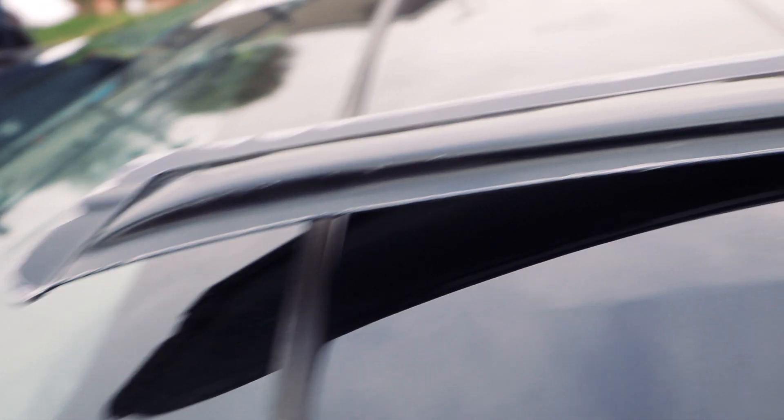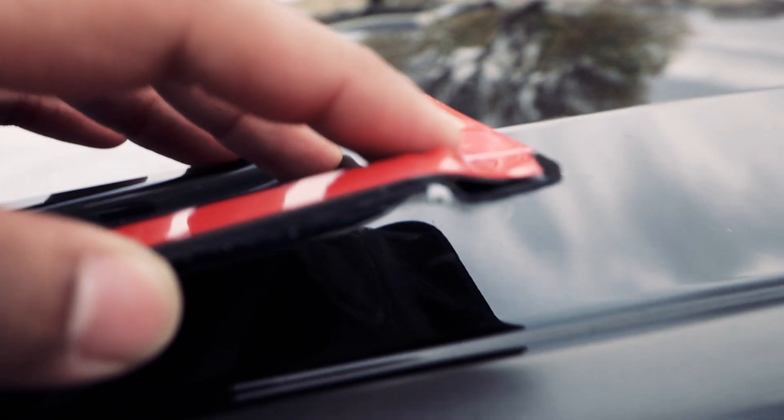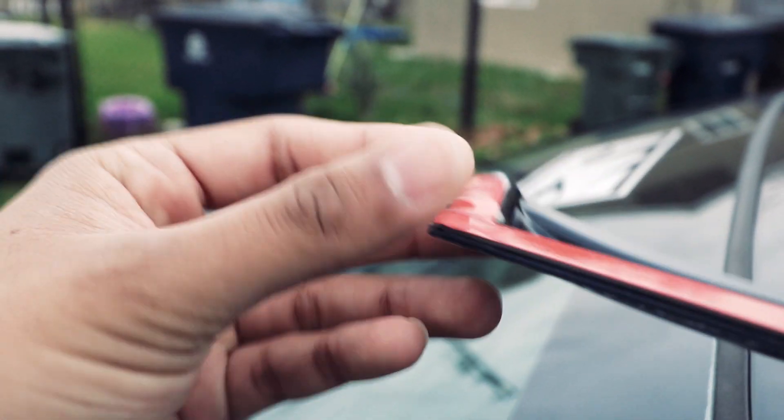Alright, so for the driver side door, it's gonna say AVS like this on the right hand side where your door ends, where you open it. When you flip it over you're gonna see these little bends. This little bend right here and this little bend right here, it's gonna line up with this little part right here, and over here this little line right here it's gonna line up to this.